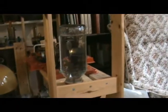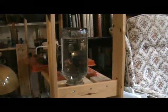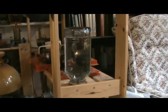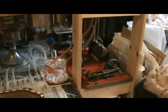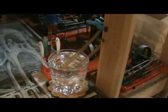That bottle there should contain enough water to last a couple of months at least before it runs out, and it seems to work — I've seen it top up a couple of times already since I set it up.